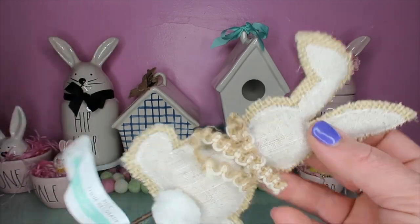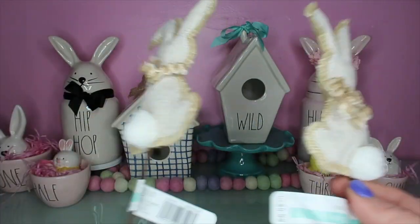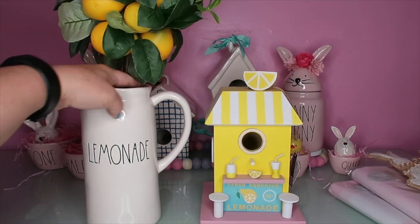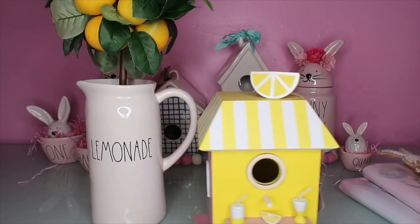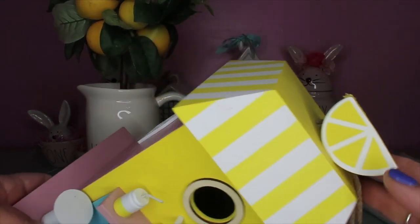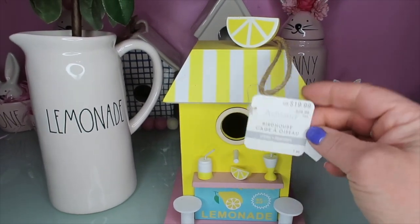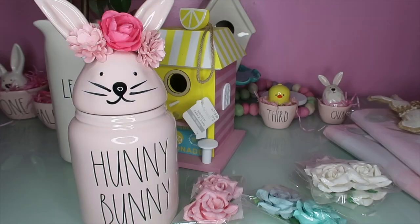And then I saw these little picks - little bunnies - and these were $5.99 with 40% off. I picked up two of them. I think they'd be great to put in a vase with some flowers, or you could cut off the little sticks for a tiered tray. Here's my lemonade pitcher with my little lemon tree in that. And then I picked up this cute little birdhouse that says 'fresh squeezed lemonade' - look at the details on it. I just thought it was so cute for summertime. This was $19.99 with 40% off.